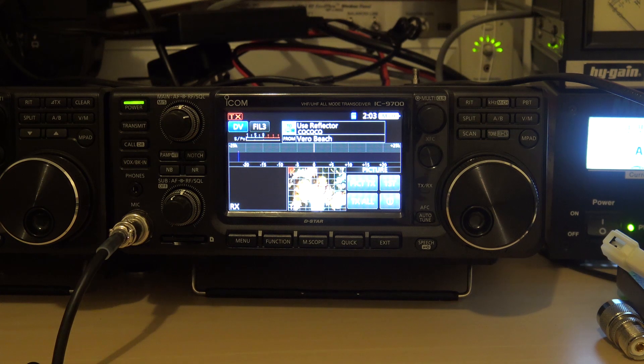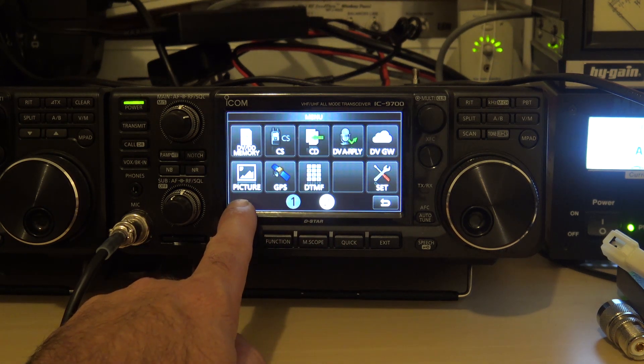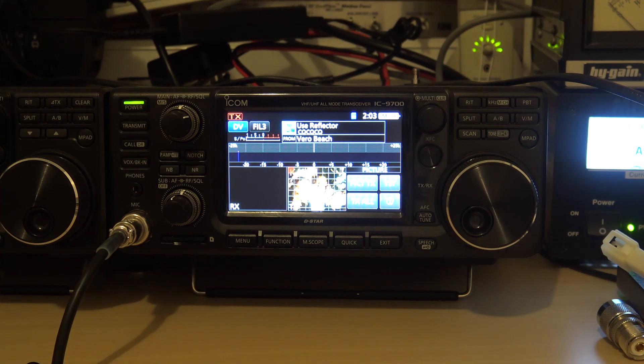The IC-705 that's coming out is going to have the exact same option. And who knows what's going to be in that blank square on the radio — it was blank and they added picture mode in the firmware. What's that feature going to be? I have no idea. I can't wait to find out. But that's your setup with the app.